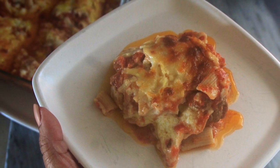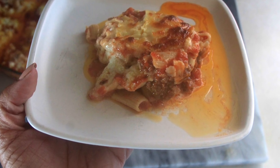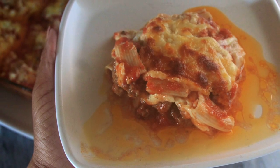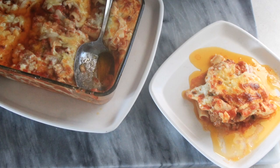I'm providing the macros for you guys in the description box based on cutting this 8x8 pan into nine pieces. These are large pieces — you could probably get away with 14 or 18 pieces depending on your preference. You can adjust the macros as you like.